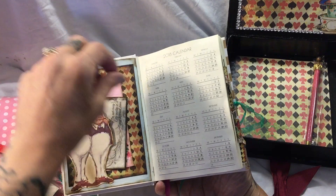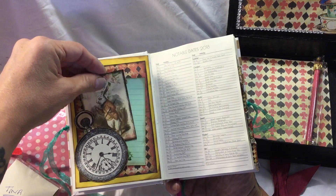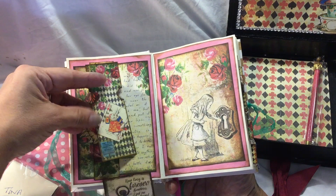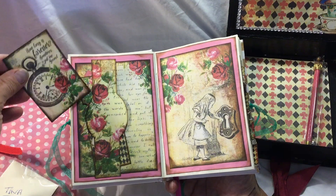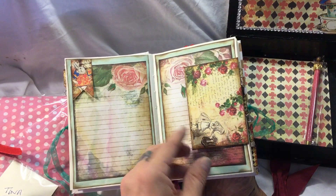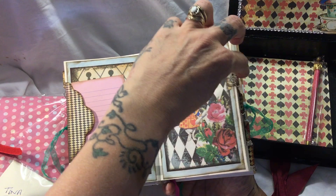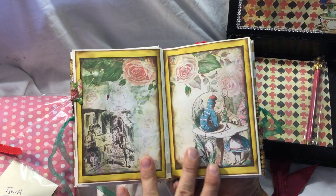There's the Cheshire Cat who's also one of my favourites. She's decoupaged on some tags and there's a little ticket. There's a banner here where you can tuck something, and here you've got a journaling card with its little envelope - and there's just something to look at everywhere you go in this, beautiful little tabs.